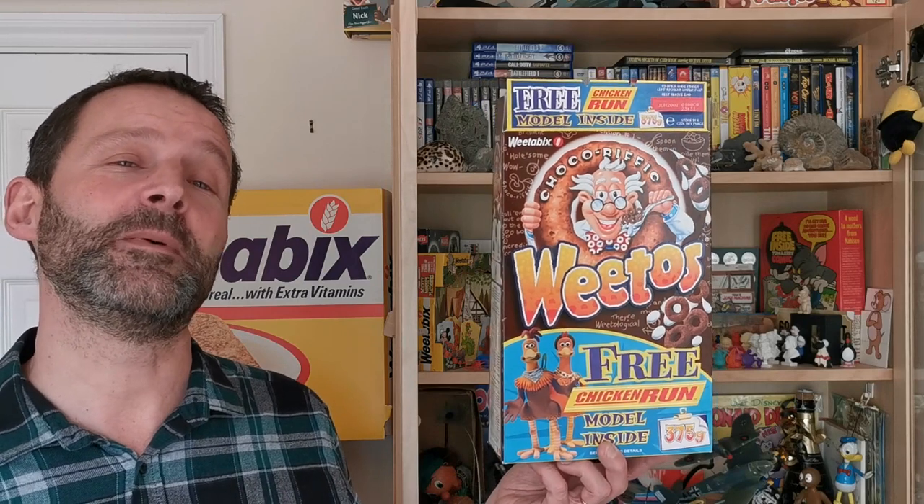Welcome back Serial Eaters to another edition of What's in the Box. So what have we got this time? Well this is from 2000 and it's Weetabix Weetow's Chicken Run figures. Let's take a look.